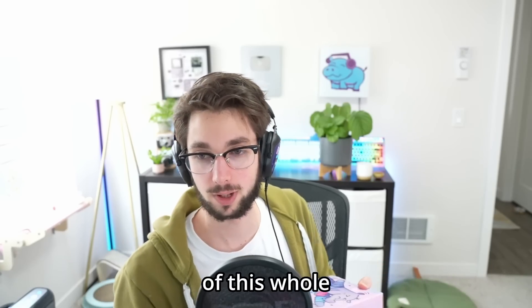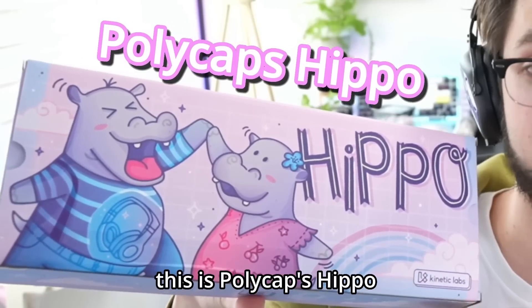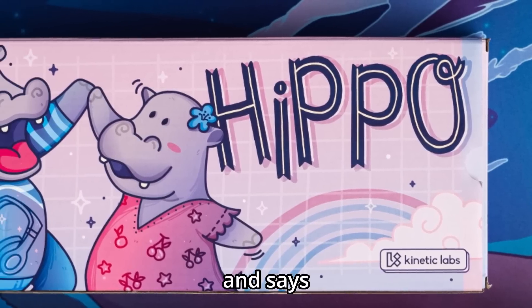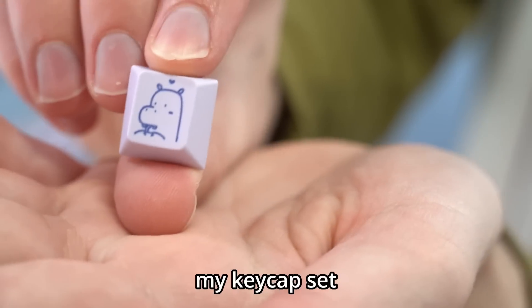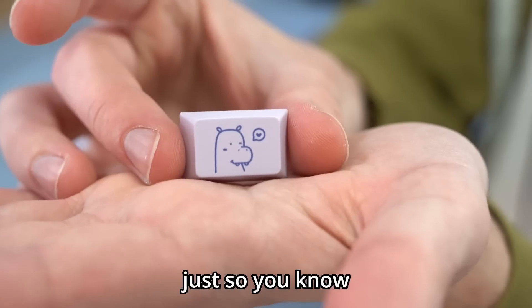Now the most important part of the whole video: Polycaps Hippo. You might think that's just a cute box that says 'Hippo' on it — well, you're wrong. This is my keycap set, so anything I say about this is incredibly biased — just so you know.